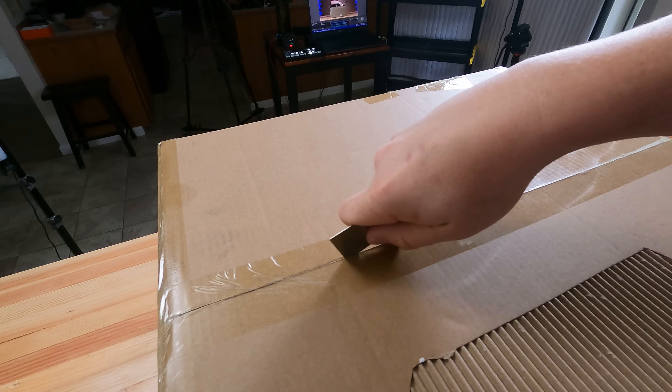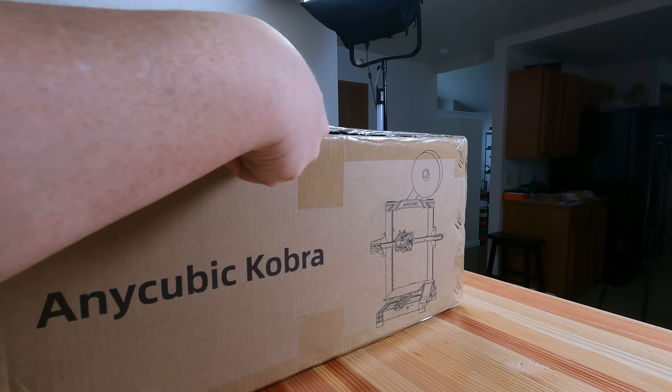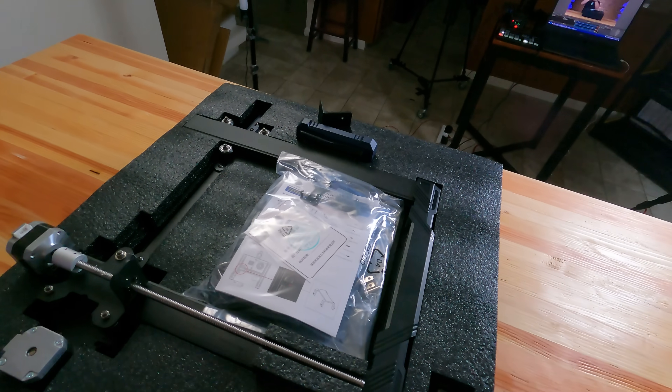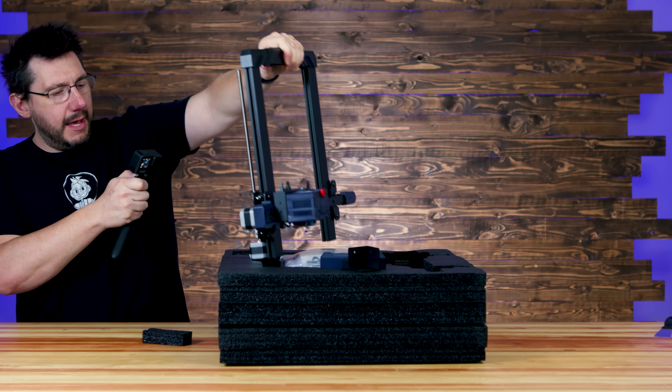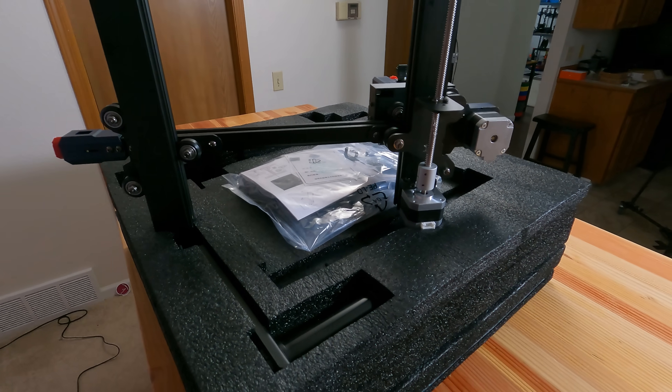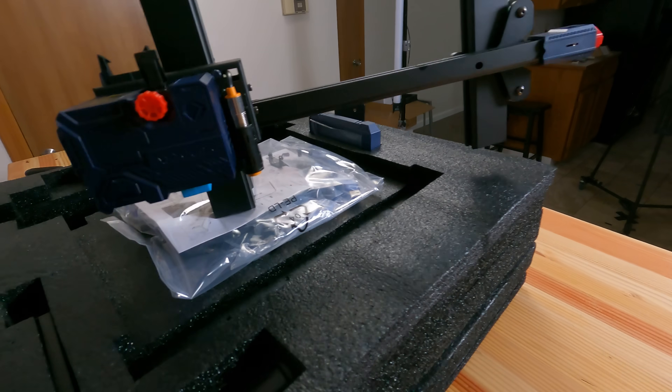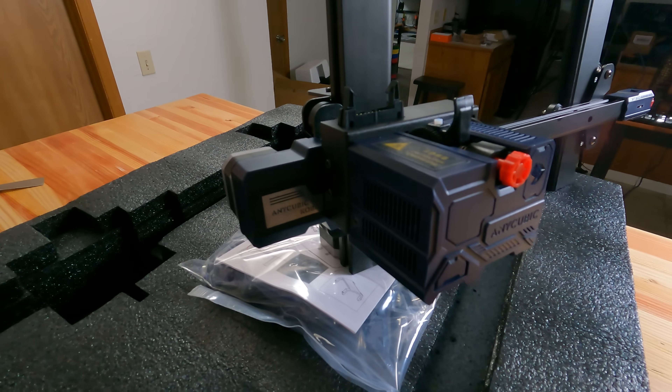This is the unboxing of the Cobra. Let's get this Cobra out of the box. Right out of the gate, we're looking at a machine with a single lead screw. I can see a tensioner right there, and this is direct drive.